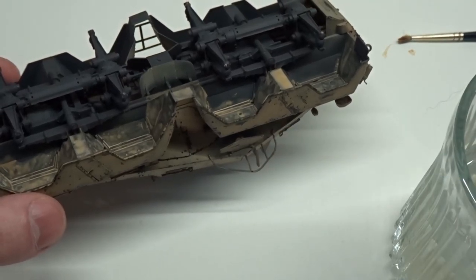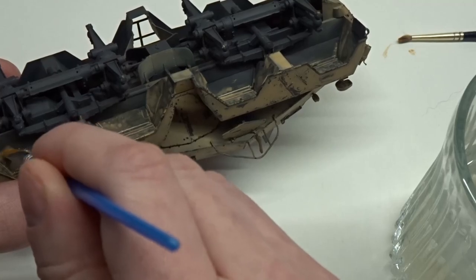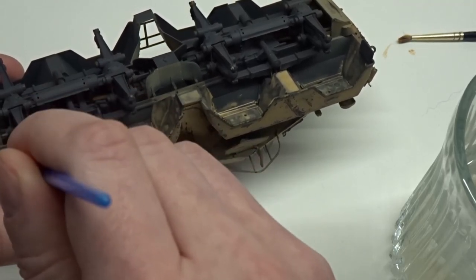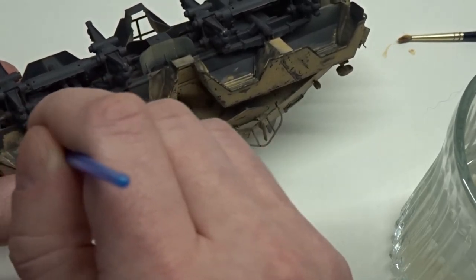Now using a cheap disposable brush and tap water, I will start blending all this. You can already see the gray color this product dries to. The brush isn't soaking wet with water, but just barely moist.